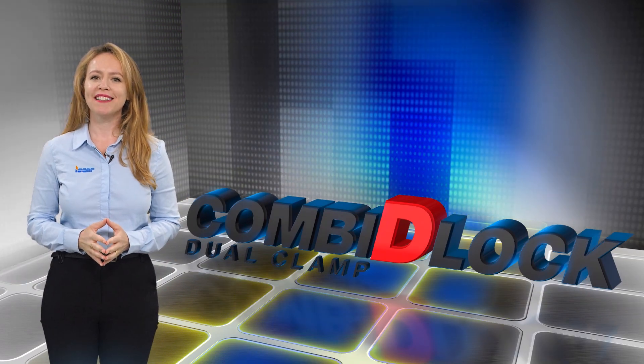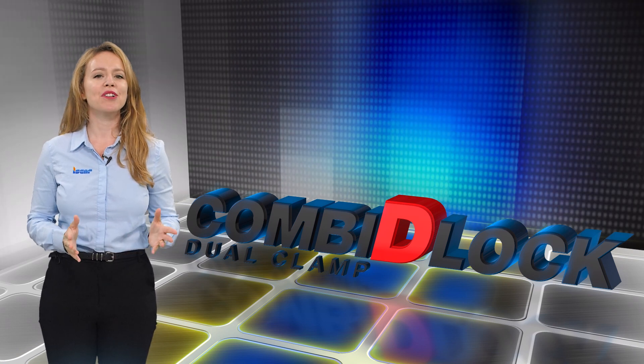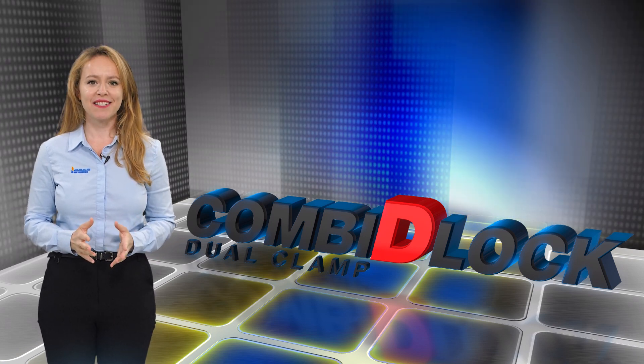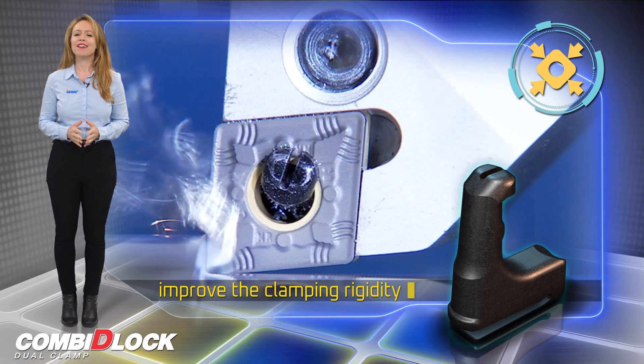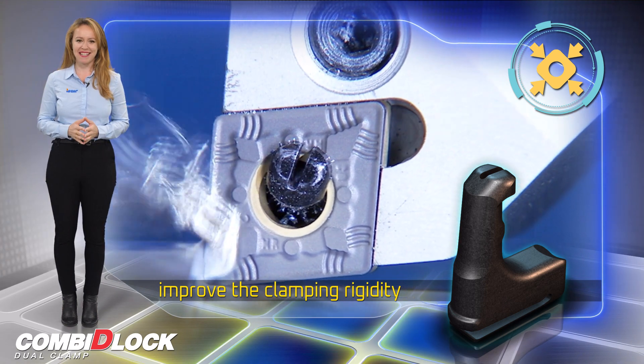Combi D-Lock Upgraded Lever Lock improves the clamping rigidity of the lever lock insert clamping system. ISCAR has upgraded Lever Lock to improve the clamping rigidity of the popular and user-friendly insert clamping system.